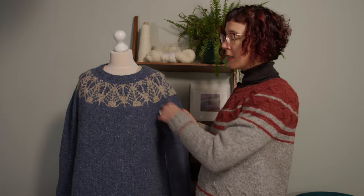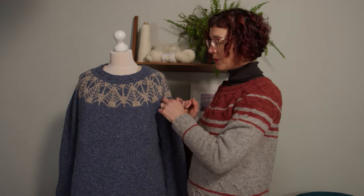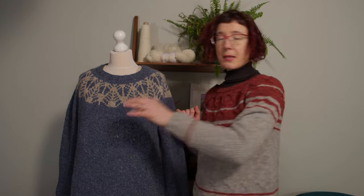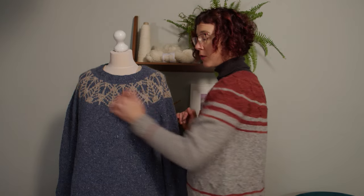Another possibility if you need extra room in the bust is to introduce darts across the top here, or perhaps add some short rows across the front at the bust, working back and forth. There are a few different ways to modify if you need more room in the bust as you go along.